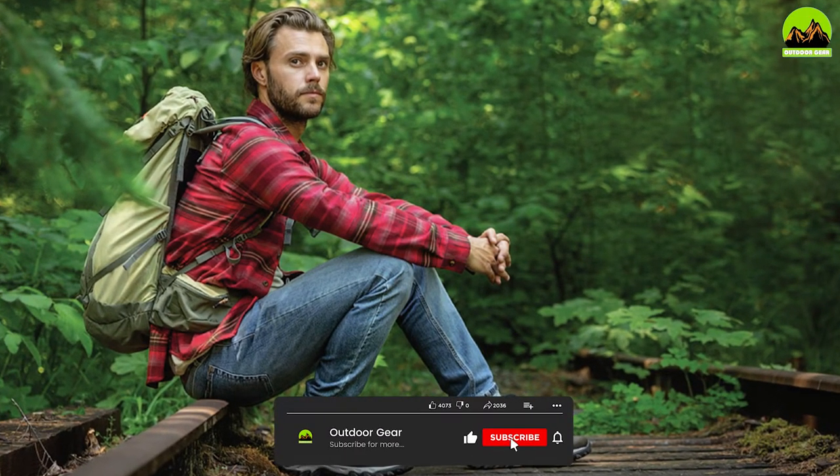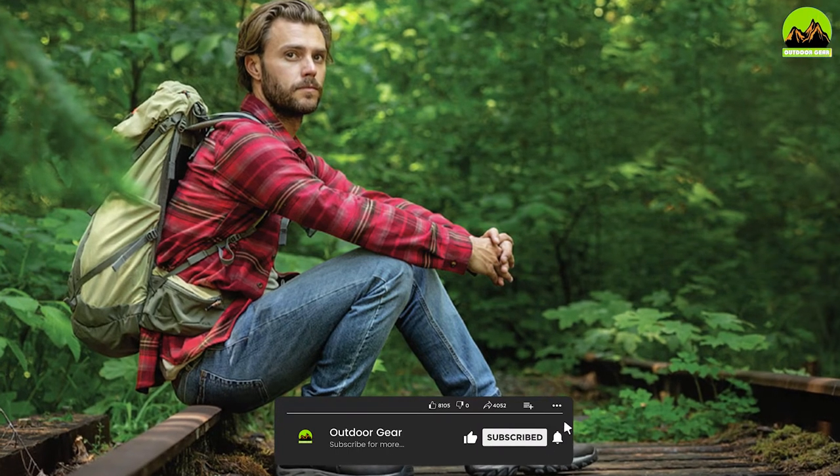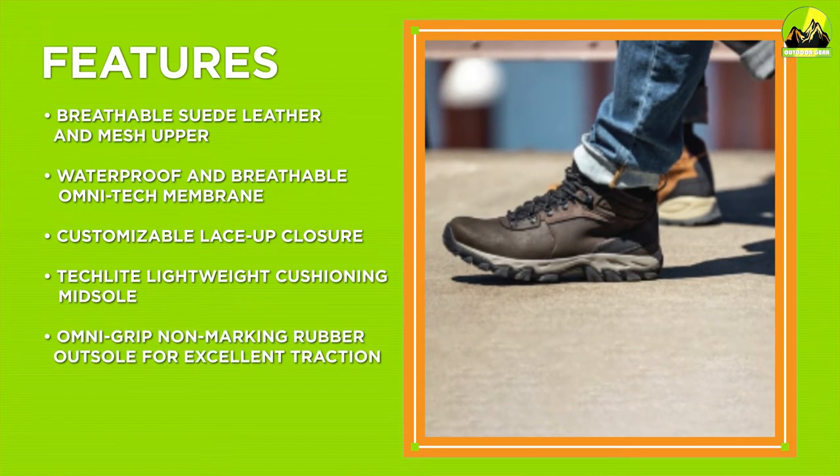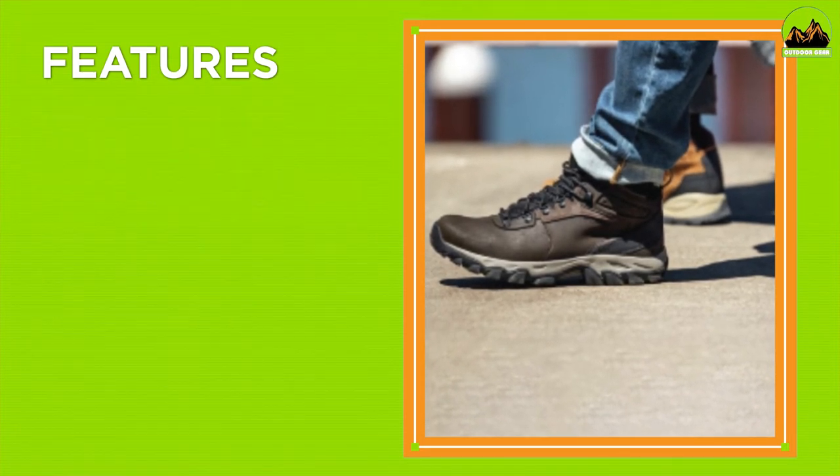The boot also features a lightweight, tactile midsole, which provides superior cushioning and support, and an Omni-Grip non-marking rubber outsole, which offers excellent traction on both wet and dry surfaces.